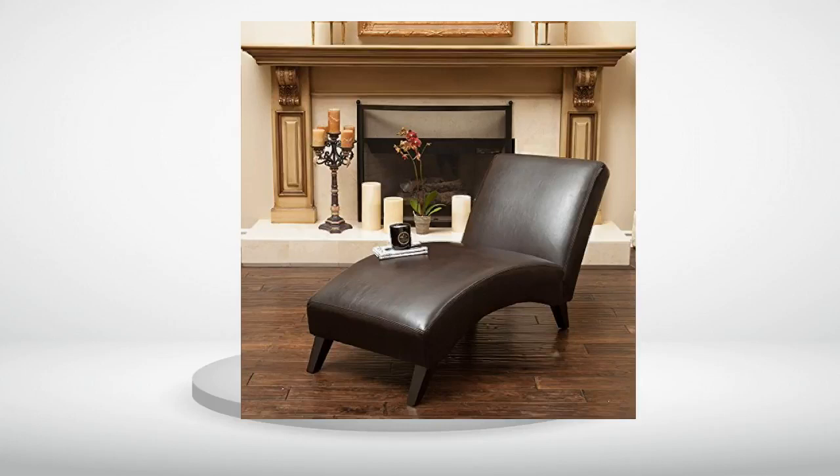Review number 8. Very light chaise — expected it to be a bit heavier. Came with no instructions on how to assemble.